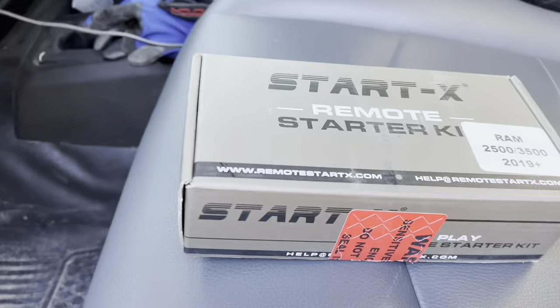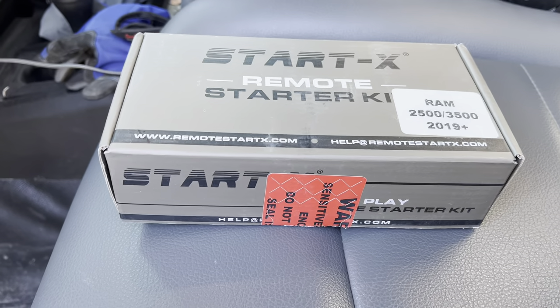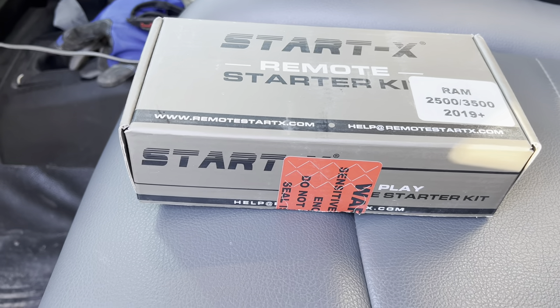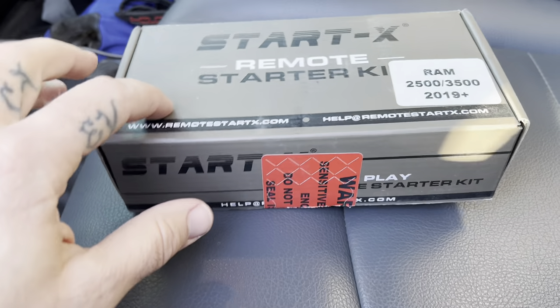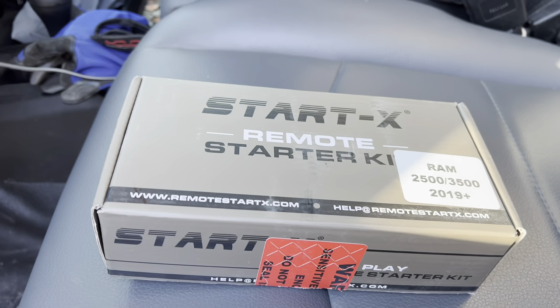Pretty simple to install — this will be the fourth one that I've done. There's actually a really good video if you buy this kit; they have a link to it and also their YouTube channel.